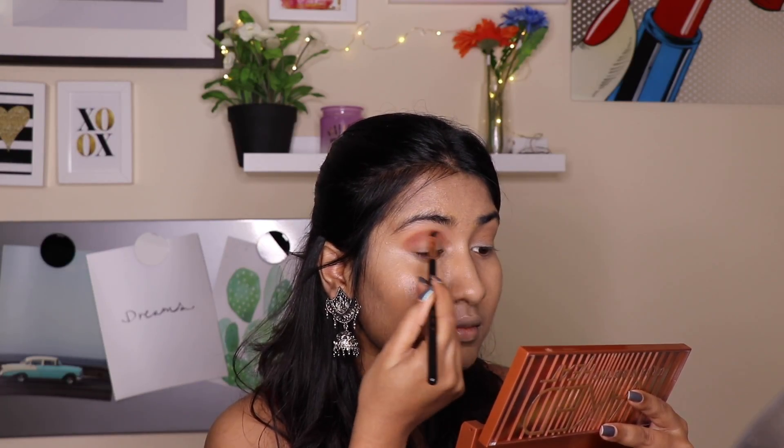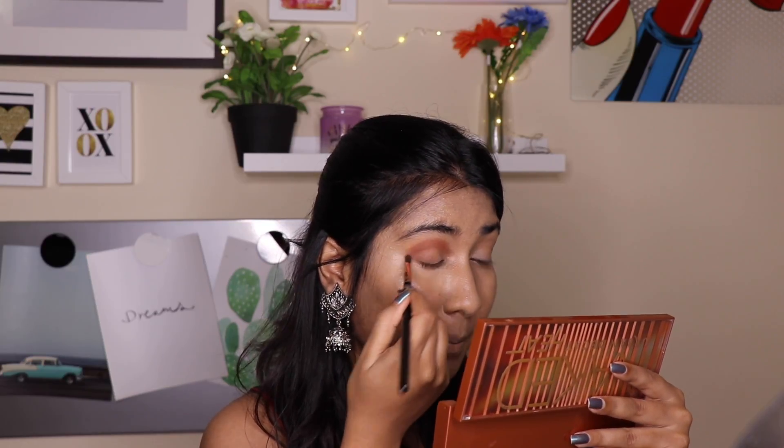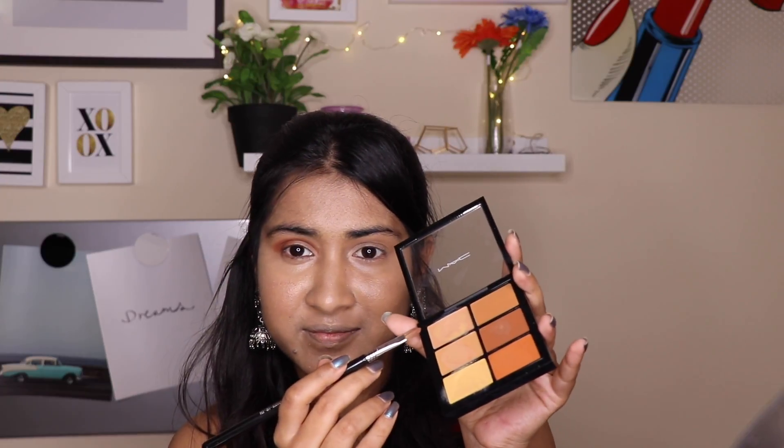When it comes to makeup, it's all about layering the products and building them up. First go with a light eyeshadow, then take a darker version of the same color, build it up, mix different colors, and experiment. That's all about makeup.